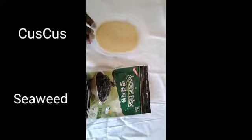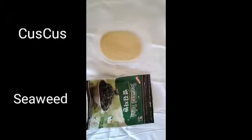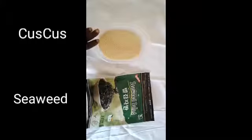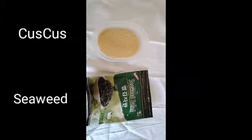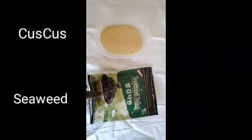Today, couscous, seaweed — this is another type of seaweed also — seaweed salad, and we will be making, adding chicken legs with this, and some — I will cut in some little beef with this chicken seaweed salad.